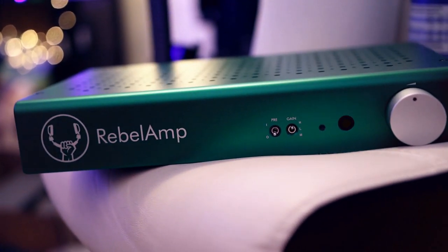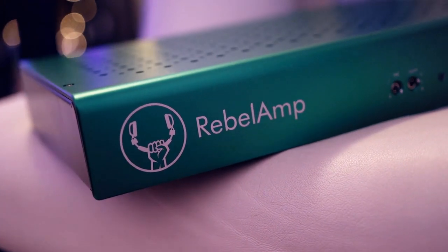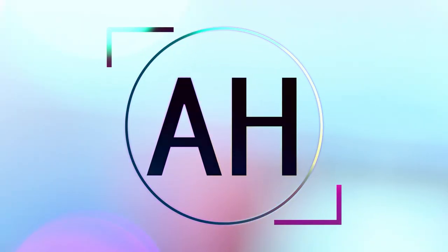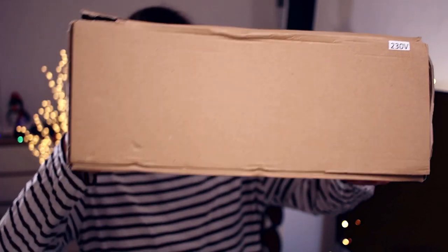Hello, my music lovers. I'm Joshua with the File Heaven and today we are having a look at the Rebel Amp from Rebel Audio. This is a $500 US headphone amplifier which also has a pre-function. The Rebel Amp doesn't have many reviews yet, but I have a feeling that after seeing my review, a lot of other reviewers will just want to dig into it because it is so amazing.